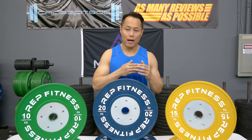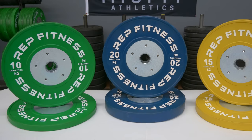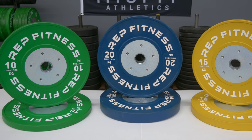Today we're taking a look at Rep Fitness's brand new colored competition bumper plates. This is the 90 kilo set, but they also come with 25s if you opt for them. I personally did not because these are usually in my home gym and I just don't really have a use for them there. They also come in pounds if you wanted to go that route.